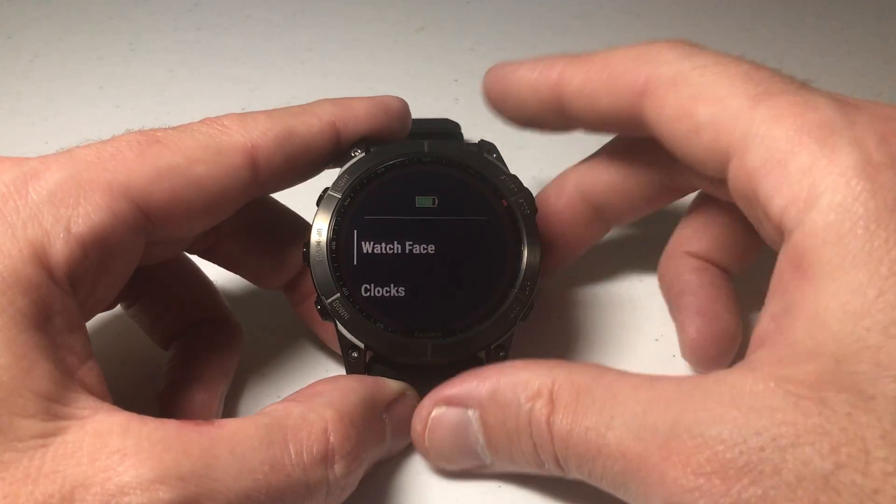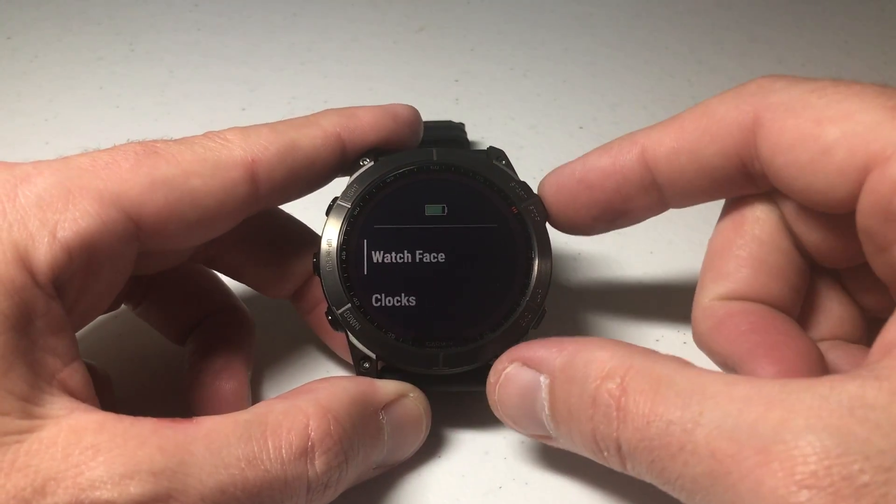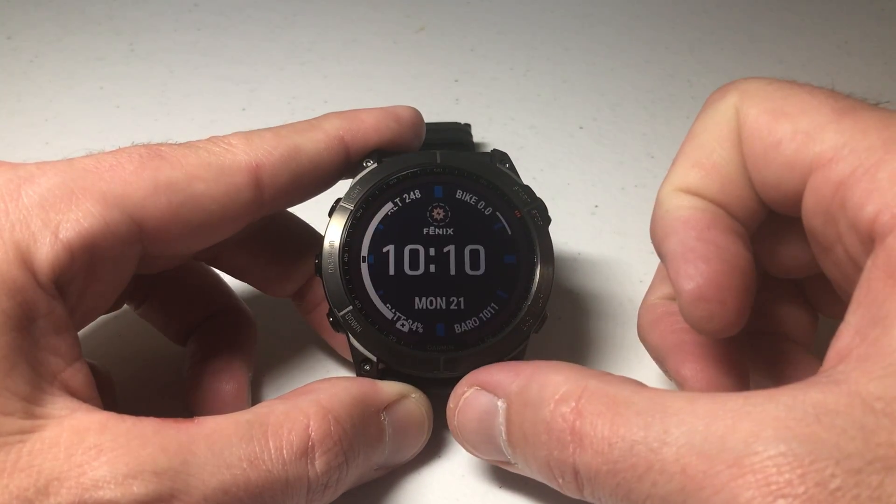The first option you should see is 'Watch Face.' If you don't see that, you can use the up or down button until you see it, and then press the upper right button to select it.